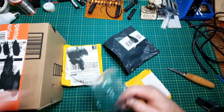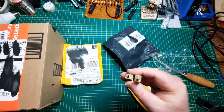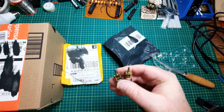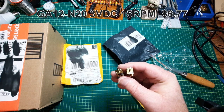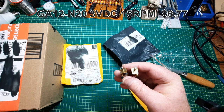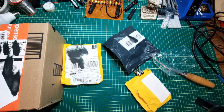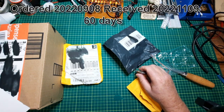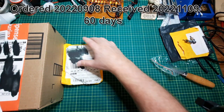It is two - I think those are called D-shaft motors, or D-shafts on it. The part number is a GA12-N20, 3 volt, 15 RPM. These will be used in projects that involve all of this stuff. And this one now currently holds the record of taking 60 days to get here. That's why I wanted to see what was inside that package.